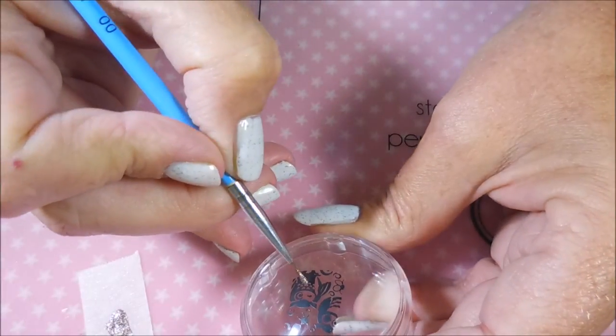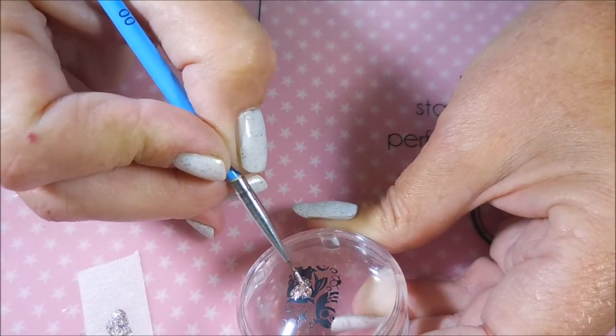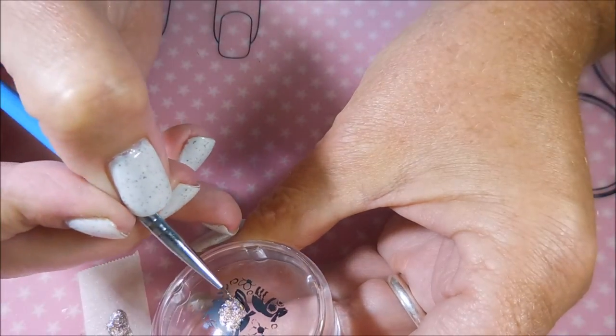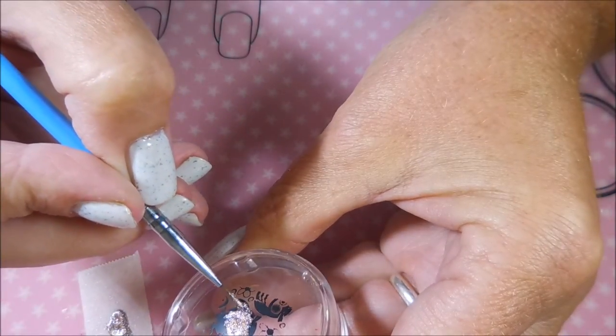I'm just filling these in with a tiny little detail brush on the ones that have open space and can take some more color. I'm just kind of dotting it in, trying to be real careful not to drag over the original stamping, because I did not put a clear coat over these — I did not protect them. I'm just getting all crazy today.